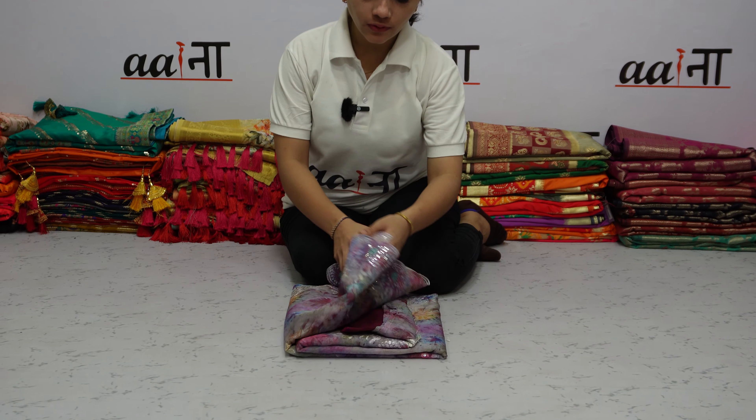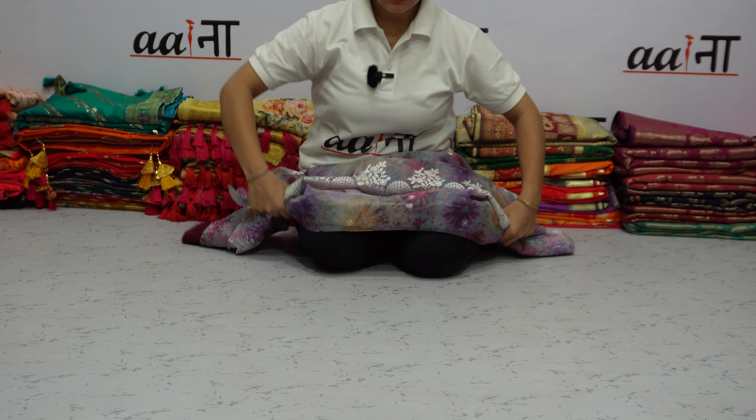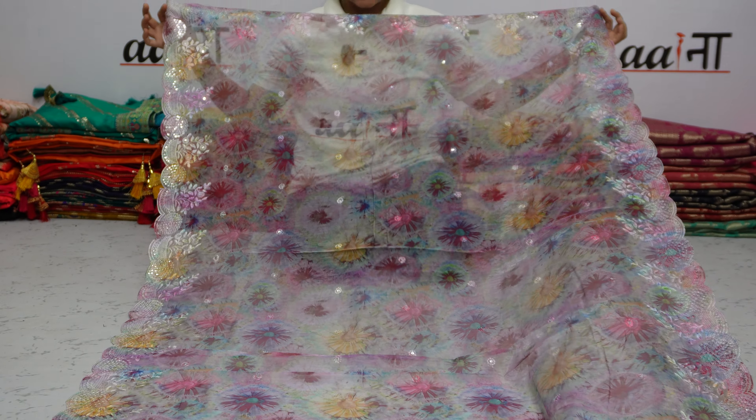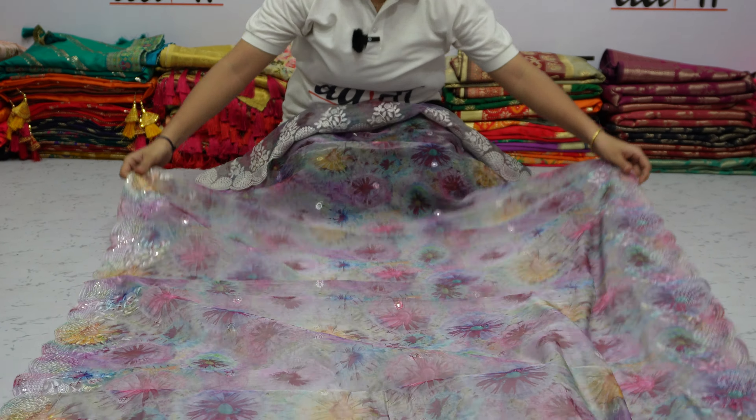This is a Pure Soft Organza Silk Saree. In the emerald work, there is a beautiful saree. You can see that with the emerald work, there is sequence work. This is a pearl. On both sides, there is a beautiful border in the emerald cut.